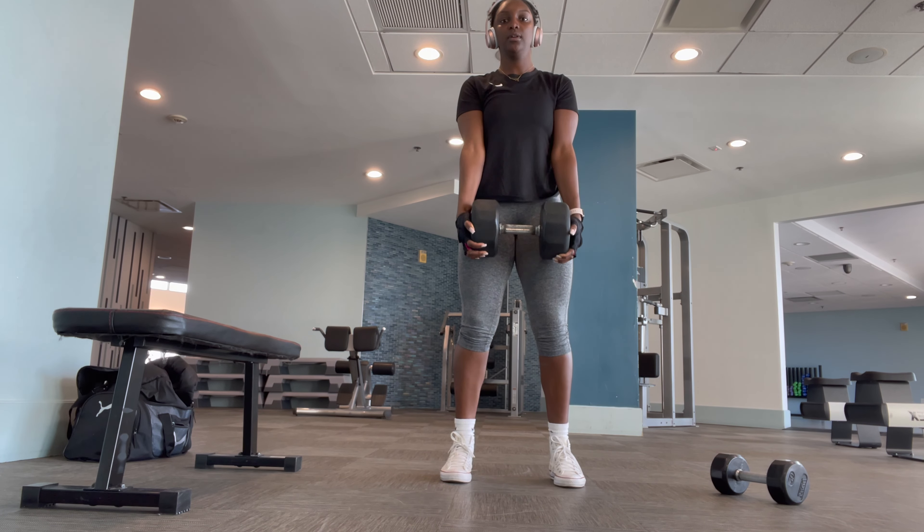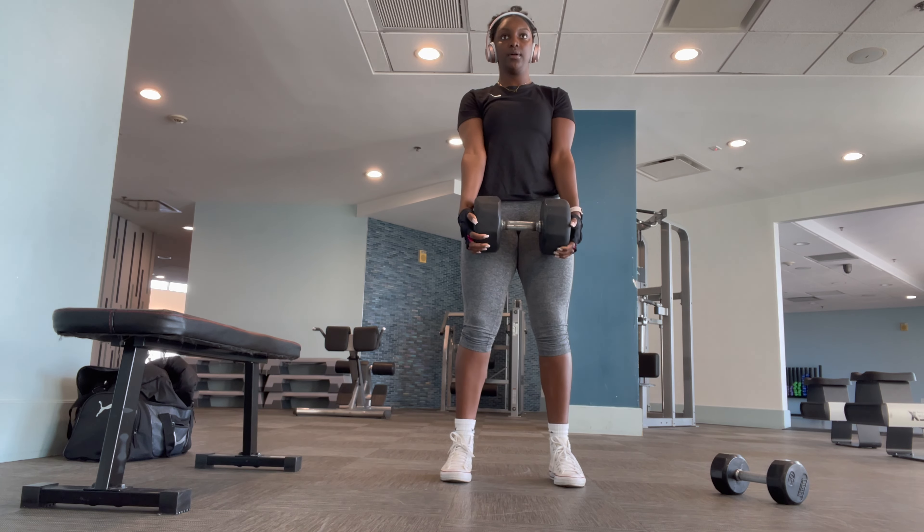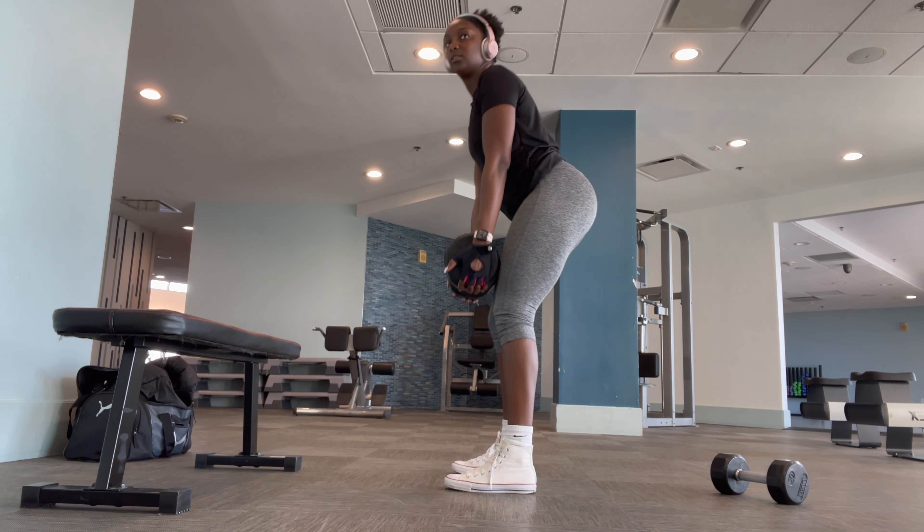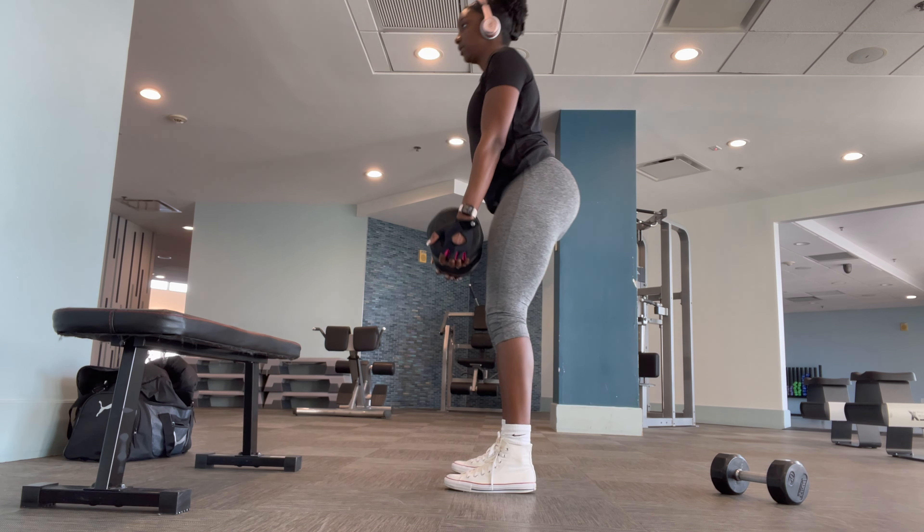Then I'm going to superset that with RDLs. I believe I did three sets of 12 of these as well, and I'm holding a 60 or 65-pound dumbbell — I forgot exactly.